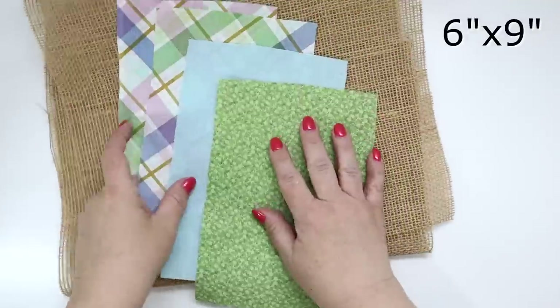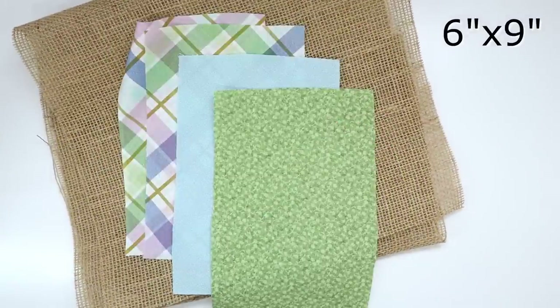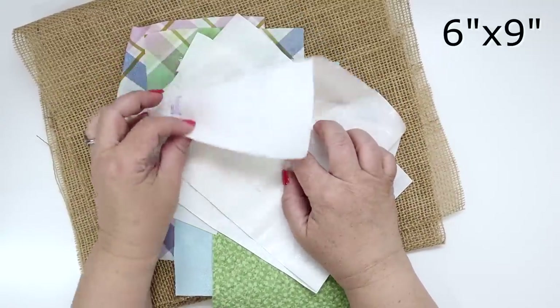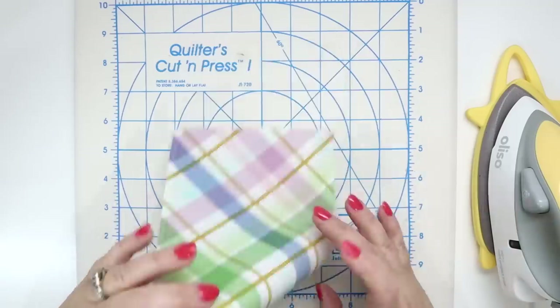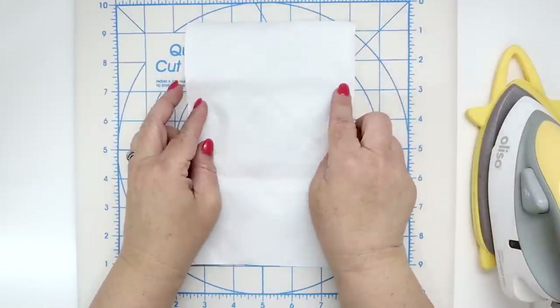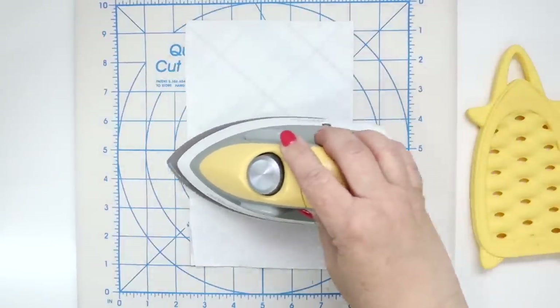You will also need four 6 by 9 inch or 15 by 23 centimeter pieces of material for the bunny appliques, along with four corresponding paperback fusible web pieces. Fuse the paperback fusible web pieces with the scratchy side to the wrong side of the bunny applique pieces, and do that for all four pieces.